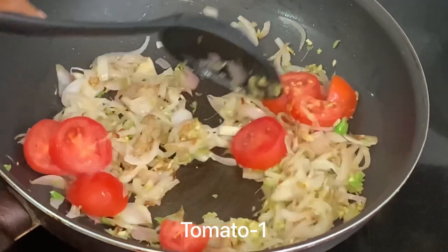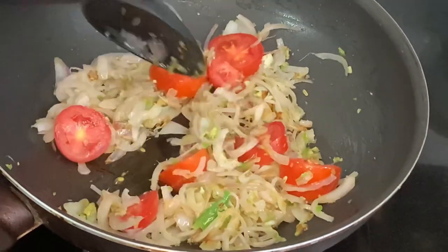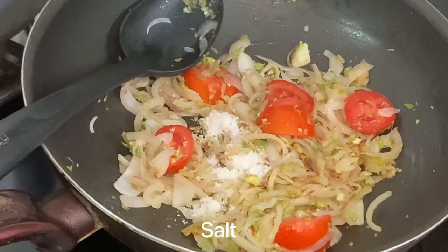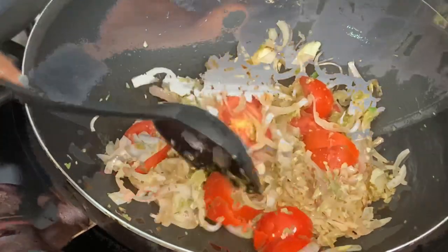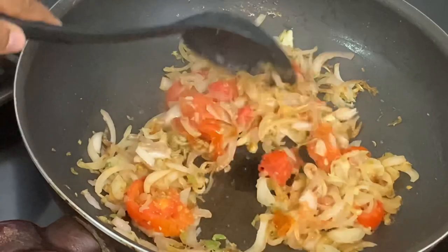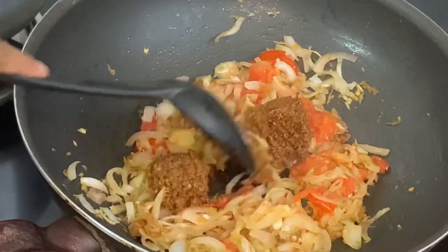After that, put the pan in the pan. These are the ingredients used on top, and then you can remove the mixture. The mixture is used in the bottom and now you can remove the mixture.